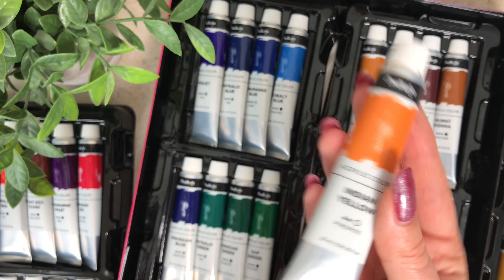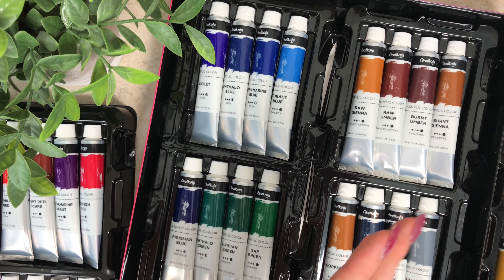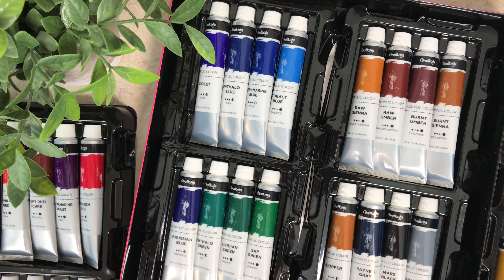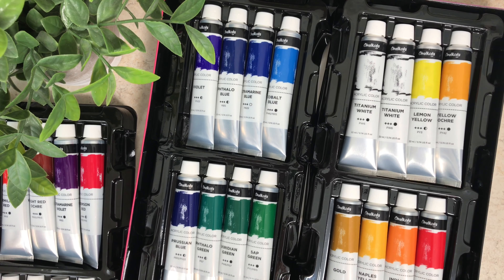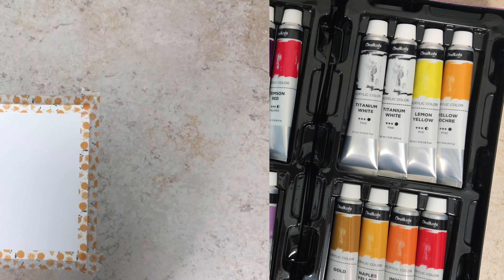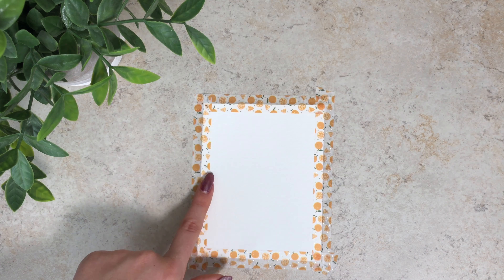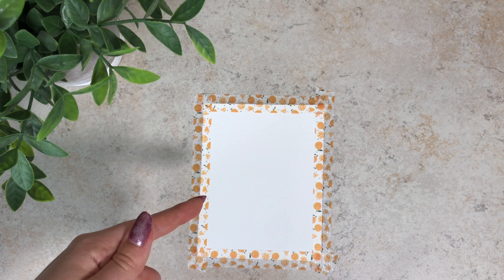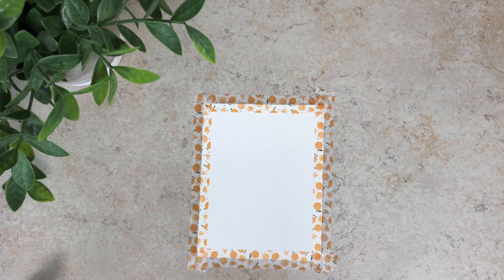Since there's only so much I can do reviewing paint just by looking at it, I'm actually going to make a mini painting in real time. I've laid down a little canvas and used some washi tape — if you haven't seen my BB Craft review video, I'll leave a link in the description. I think I'm going to do a small, simple aesthetic painting — I see these all over Pinterest and they look super cute.